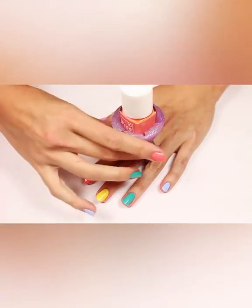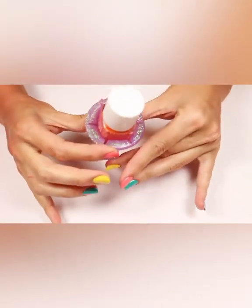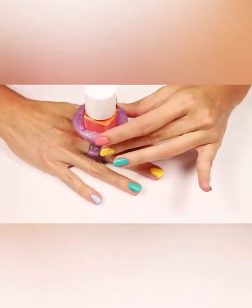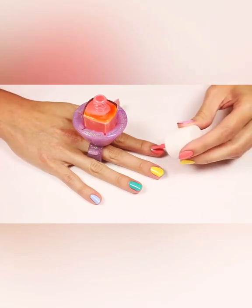When you're ready to paint your other hand, you can do so by squeezing on the tabs and pulling up to remove from the fingers, then carefully switch hands to finish your manicure without smudging any wet polish. You'll do the same thing to remove Twixie once both hands are manicured.